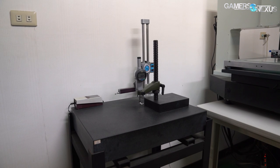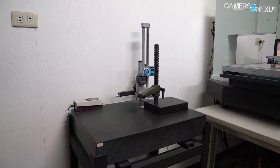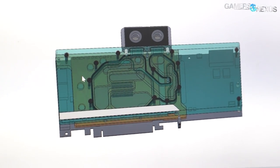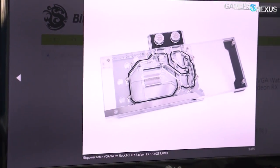Today we'll look at surface levelness measurements — something that we introduced into our own cooler reviews recently — alongside block keep-out zone compliance planning, quality control, error and run-to-run variation in unit dimensions, and the software side of development.